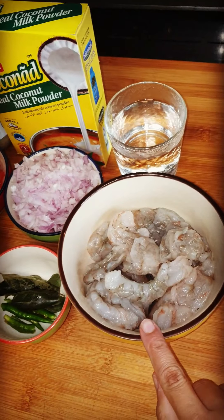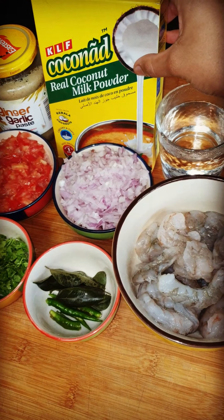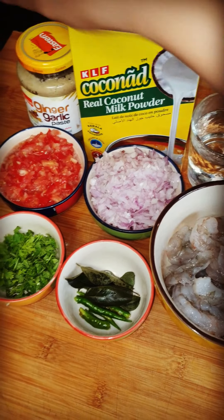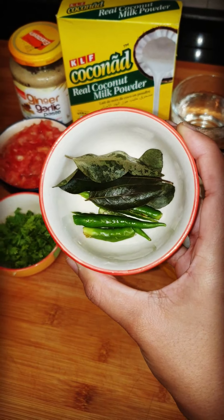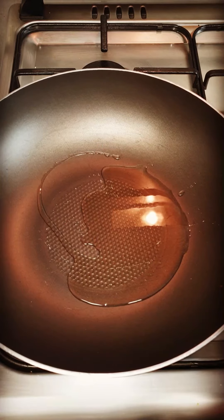Today we are going to make coconut prawns curry which is very delicious. I have brought 1.5 kg prawns, 1 cup of water, coconut milk powder, ginger and garlic paste, tomato, piaz (onion), kadi patta, honey milch, and the last one is haradhania (fresh coriander).